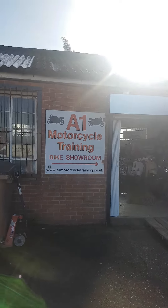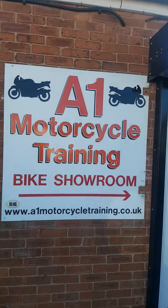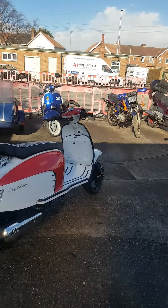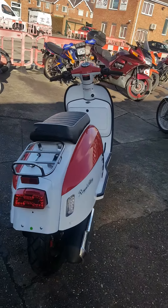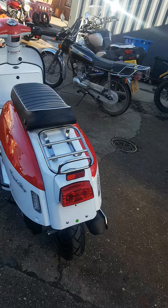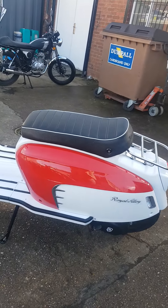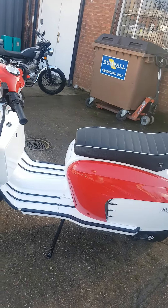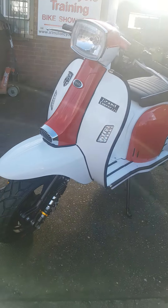I'm over here at A1 Motorcycle Training, Burk Oats in Doncaster, and I'm going to do a preview of the new Royal Alloy GT125. This is mine, this one — look at the quality.